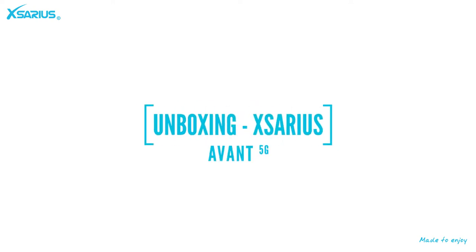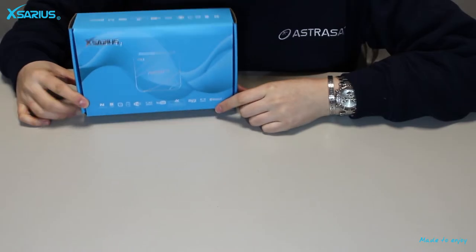Hello everyone and welcome to this video. Today I am going to unbox the Xarius Avant 5G.